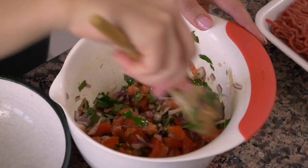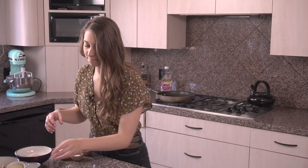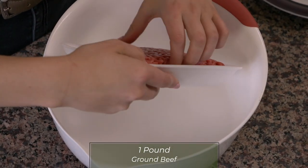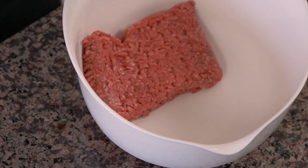This seems to be good, so we're gonna put this off to the side for now. Now we're gonna season the meat. The main element of the silpancho is the beef patty. I have one pound of 85% lean ground beef, and we're gonna season it with some adobo seasonings — I have two teaspoons of garlic powder.